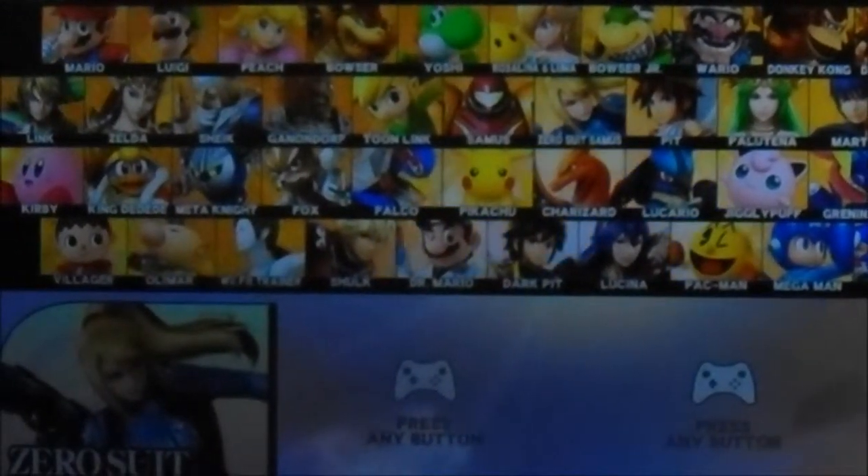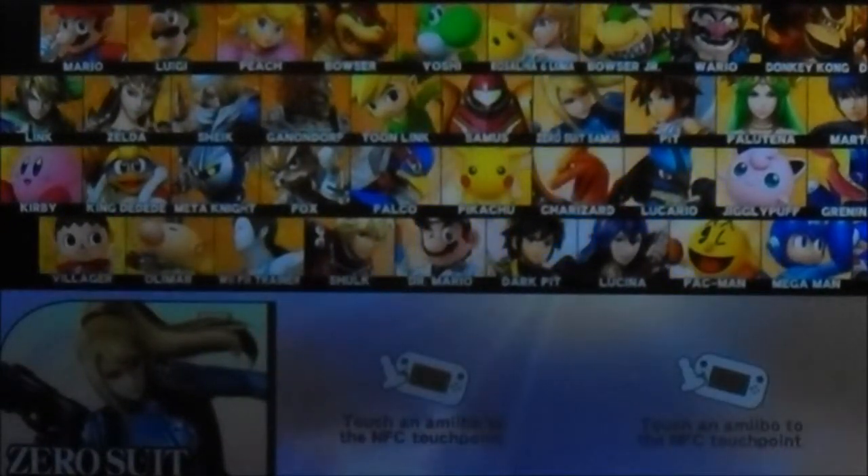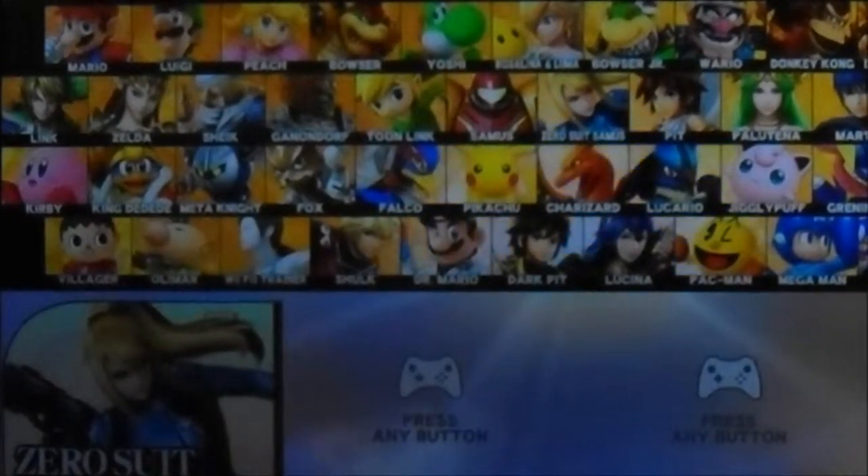Anyways YouTube, I hope you guys enjoyed this Super Smash Bros. 4 Wii U amiibo demo. I'm going to give it a thumbs up. See ya!